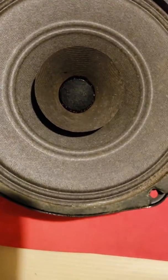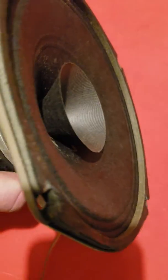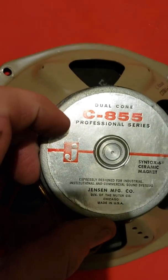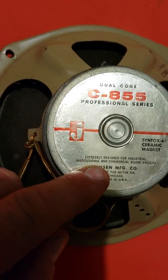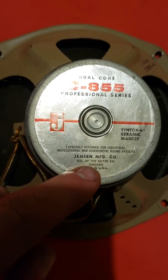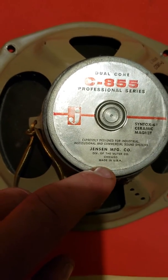These are Jensen — has a Whistler cone. It says right here C855 Professional Series, dual cone, designed for industrial and institutional and commercial sound systems. Jensen Manufacture, Division of the Mudder Company, Chicago, made in USA.